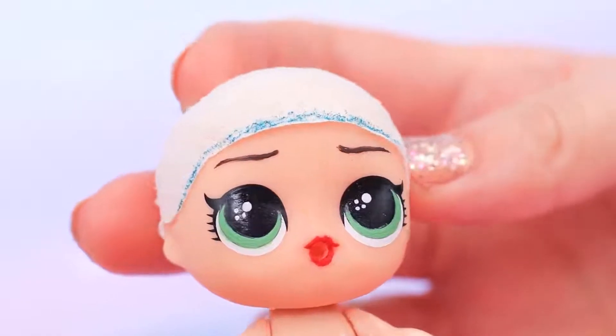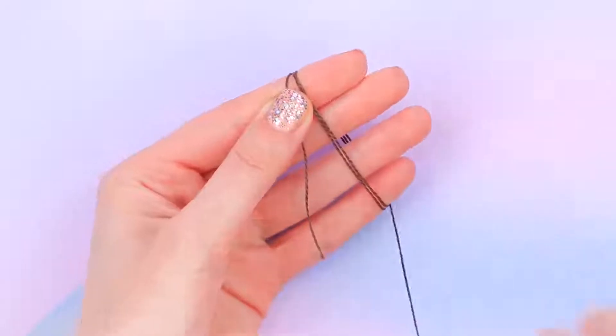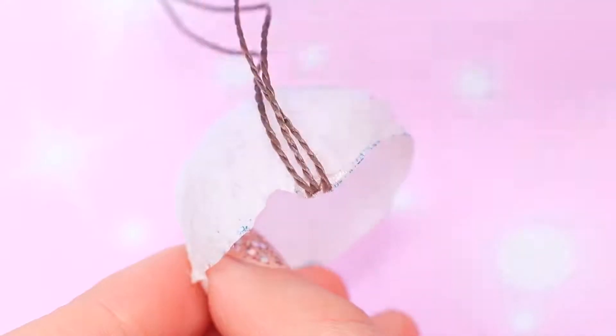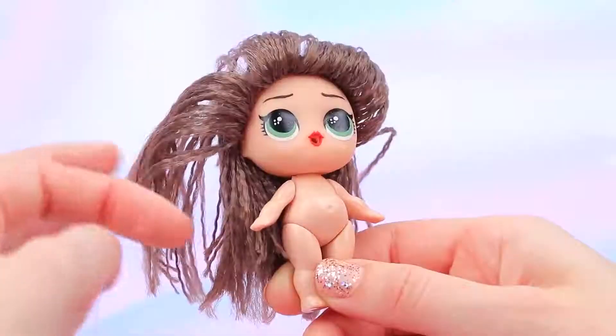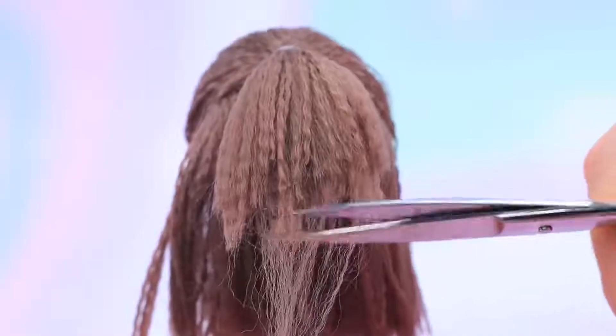Now we can get to the hair! Take a coil of brown nylon thread, wrap it around your hand, and cut on one edge. Hot glue the threads all over the perimeter of the wig and attach some threads to the inside. Trim to get the needed length, then brush and put some of it into a high ponytail. Trim the ends!